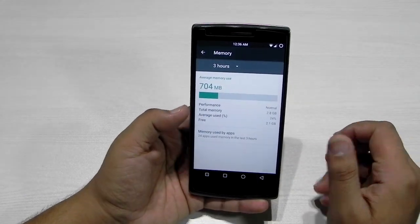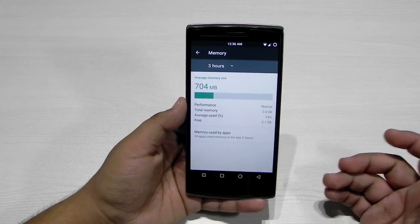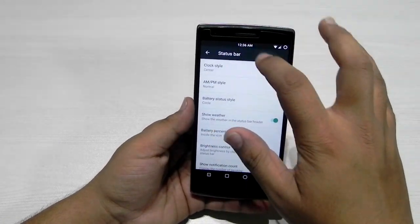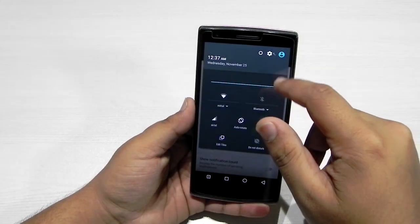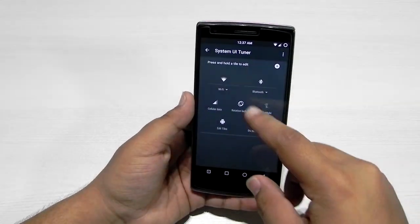In memory it's showing that 700 MB is being used out of 3 gigs, so 2.1 GB is free — that is pretty good. In the status bar there is customization for bringing the clock to the center, a circle battery indicator, and weather as well, so weather will show up there.